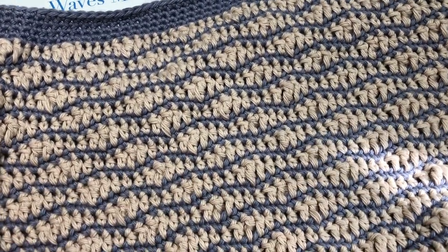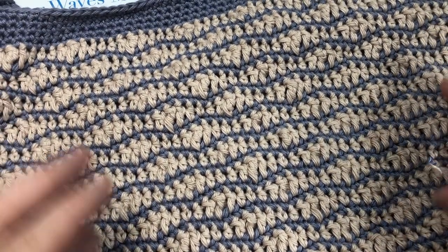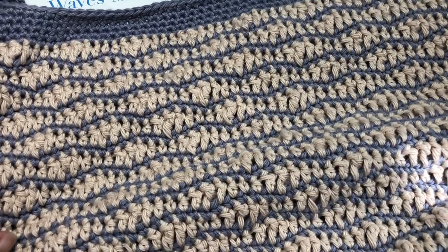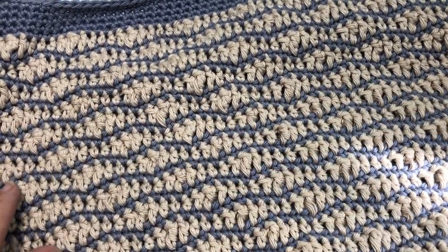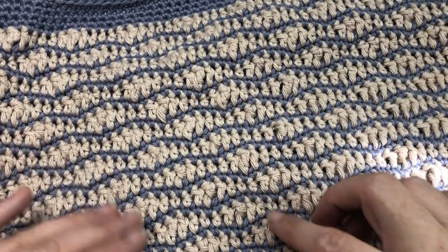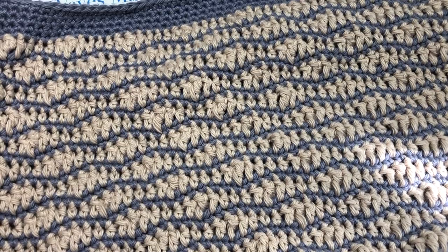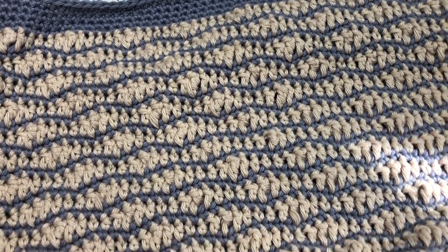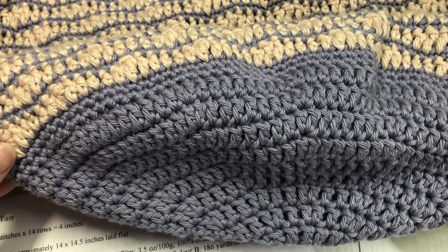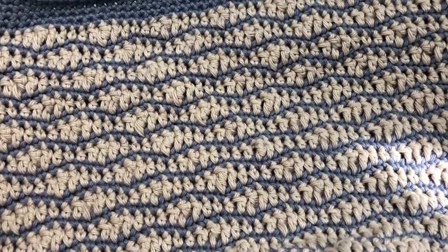This is the bag we're making today — the Making Waves Bag. If you're here for the Marvelous Market Bag crochet along, this is week two, so welcome! The bag today is the smaller of all the ones in the crochet along. It has the most stability because it's a more solid fabric with rows of single crochet stitches interspaced between wavy rows, making it stronger and less stretchy.